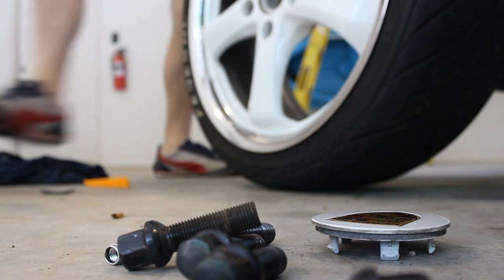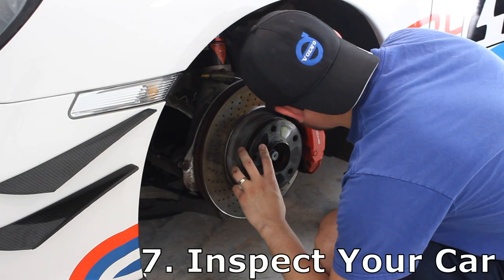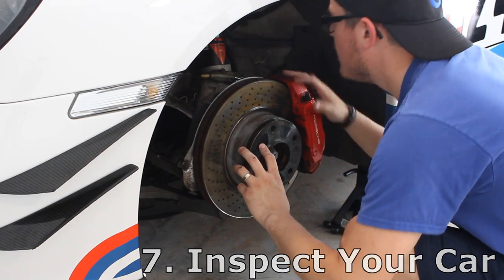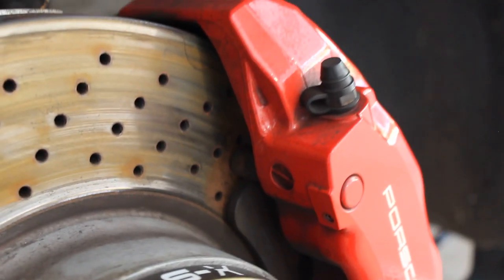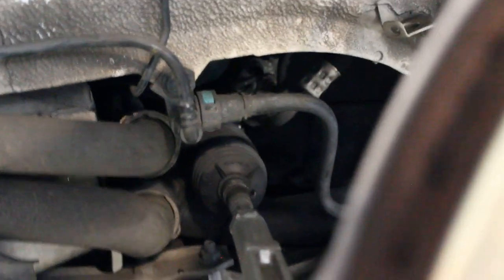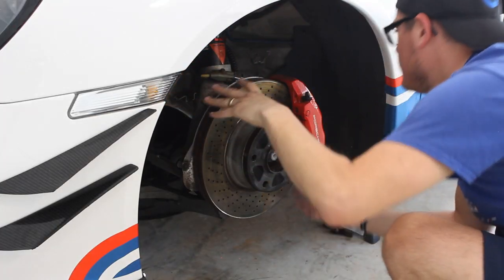Most tire shops are going to give you new valve stem caps anyway. Number seven: inspect your car. While the wheels are off, it's a great opportunity to check the suspension, any axles, the brakes, brake lines, and see if there's any rubbing. It's just easier to check all these crucial components when the wheels are off.